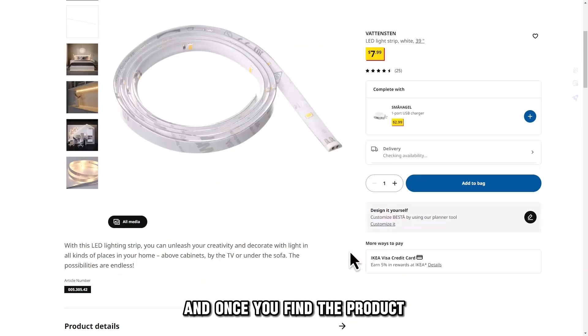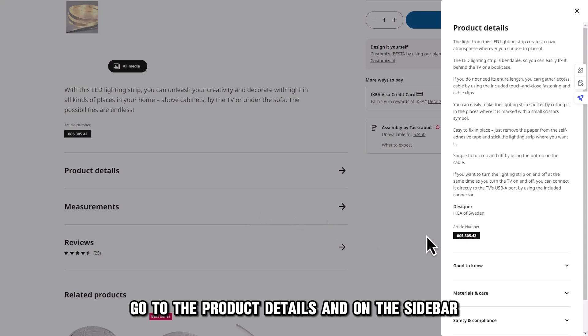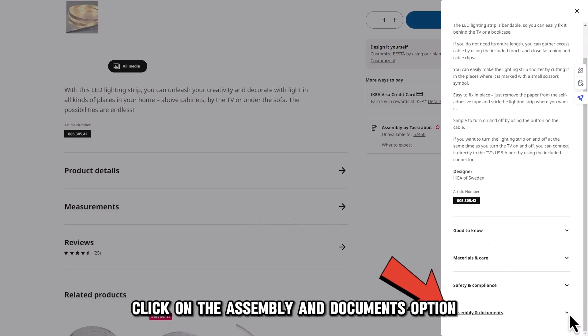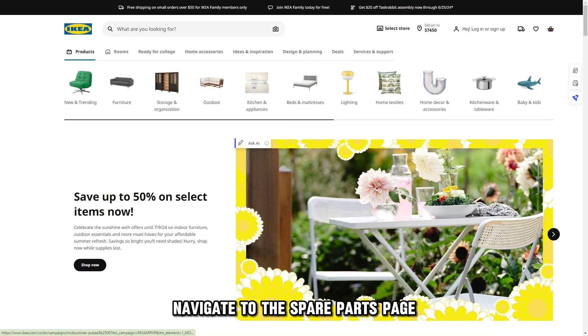Once you find the product, go to the product details, and on the sidebar click on the assembly and documents option. Find the assembly instructions and look for the spare part ID. Navigate to the spare parts page, search for the spare part, and follow the shopping prompts.